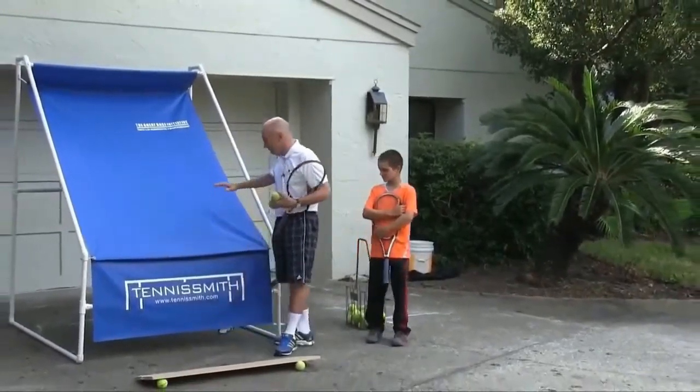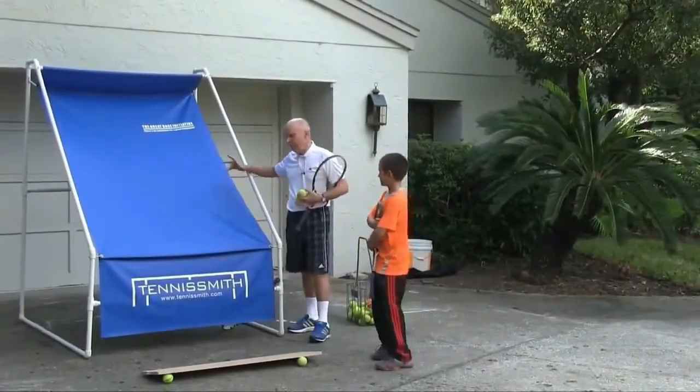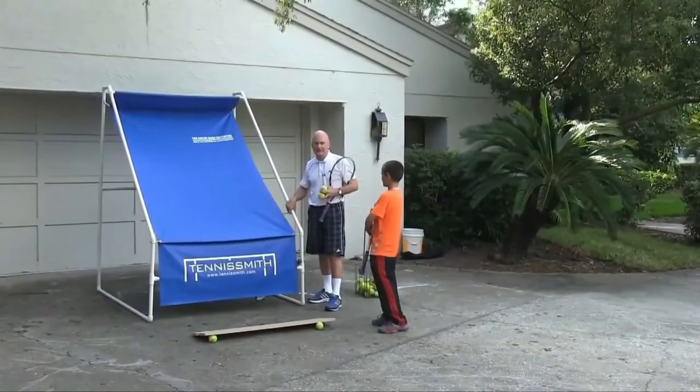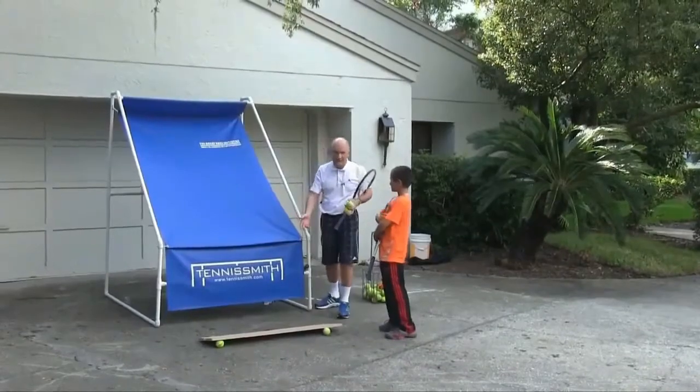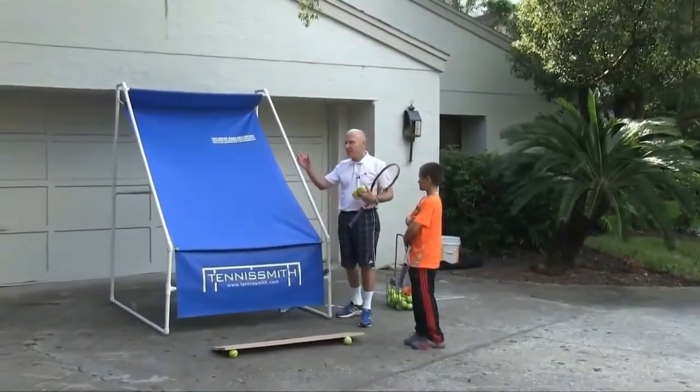This is an improved copy of what we used in the 80s and 90s called the Tennis Mate — the portable backboard. You can put it in your garage, you can put it in a driveway setting like this, a basement. You can even put it out on your yard.